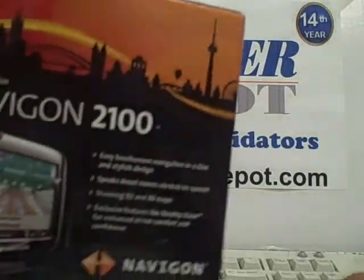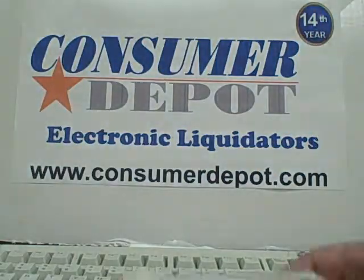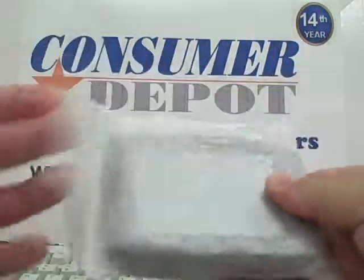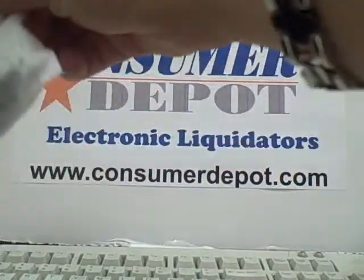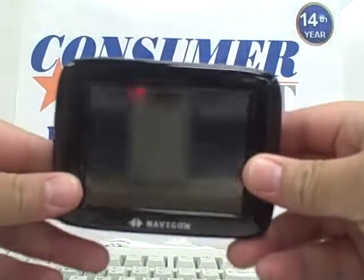Today we'll be unboxing the Navigon 2100 GPS system. As soon as you unbox it, you'll receive your Navigon touchscreen.